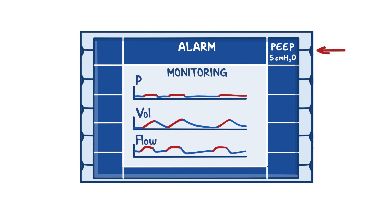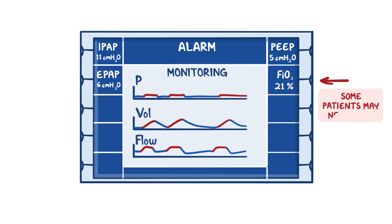When setting up BiPAP for your patient, you will need to program two settings: an inspiratory pressure of 10 to 12 centimeters of H2O, and an expiratory pressure of 5 to 7 centimeters of H2O. You will also need to set the FiO2. In our example, let's set ours to room air, or 21% oxygen.